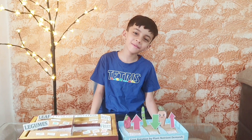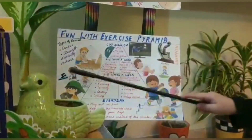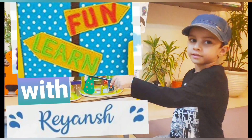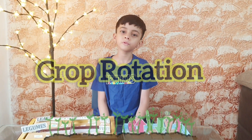Hello friends, welcome to Fun Learn with Rayaan. This video is about crop rotation to improve soil health.